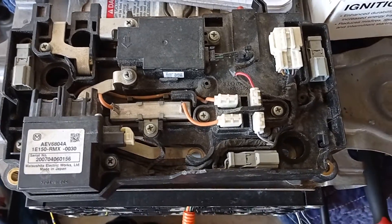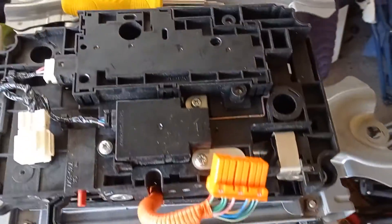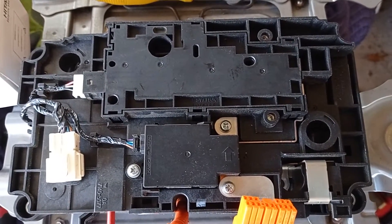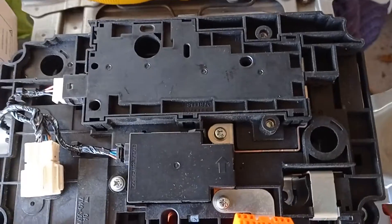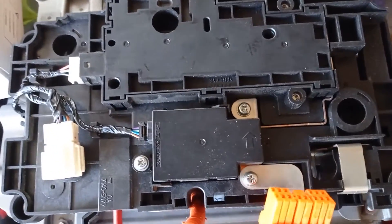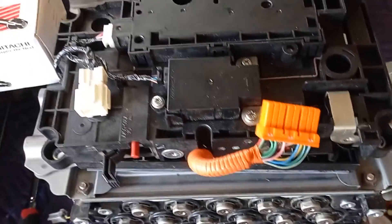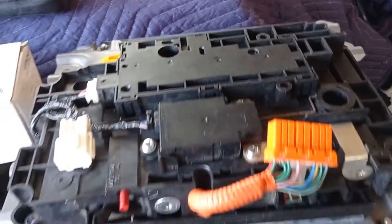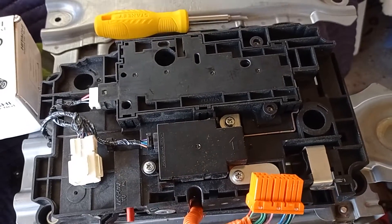Then I bought this used battery over here and it had a different junction board. This junction board looks quite nice and new compared to the other one. The other one is all open and exposed and has gotten dirty inside; this one is clean and closed off — it looks brand new. I had high hopes, but in the end it didn't work at all. It let my car drive, but it did not let me use the hybrid battery — no charge, no assist, nothing.